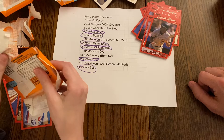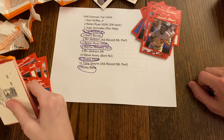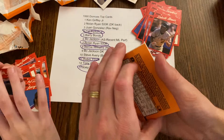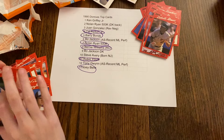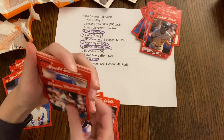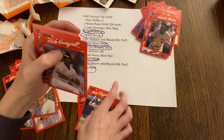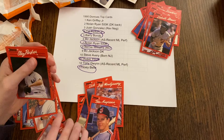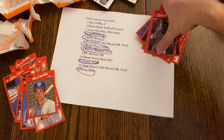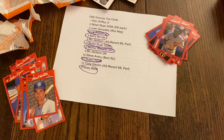I bet there's no Griffey in here — I bet this has been Frankensteined. Let's get that puzzle piece. Marty Clary — stuck to it there. Rick Mahler, Jeff Parrett, Mike Pagliarulo, Frank Viola, Larry Andersen, Brian DuBois, Harold Baines, Paul Molitor — that's a good one — Mike Fitzgerald, Rick Honeycutt, Jeff Montgomery, Kirk Gibson, Clay Parker, and Brian Downing. No Griffey in these packs. We got some good cards, but no Griffey in any of these packs.